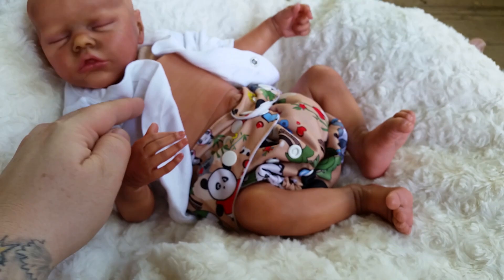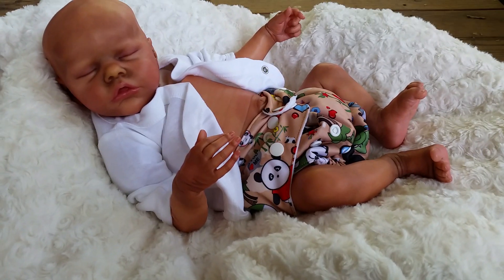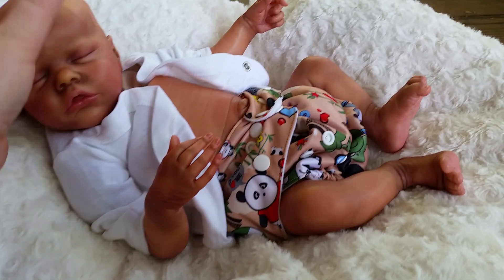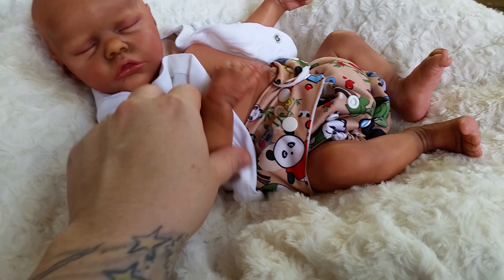Little toenails. So he is the same size as Shorsha — maybe a hair bigger in the limbs, but he's the same size as Shorsha. So he's a small newborn, really nice size. I really like this size a lot. He wears newborn clothes perfectly.